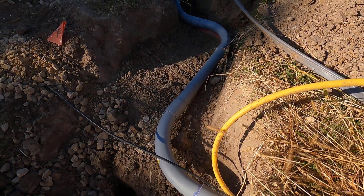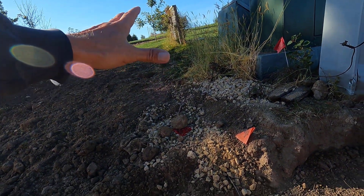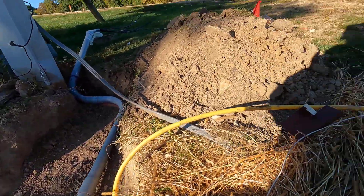If you've been following the channel, we had planned on putting an emergency generator right here and we still plan on doing that, but we're going to wire it up differently.